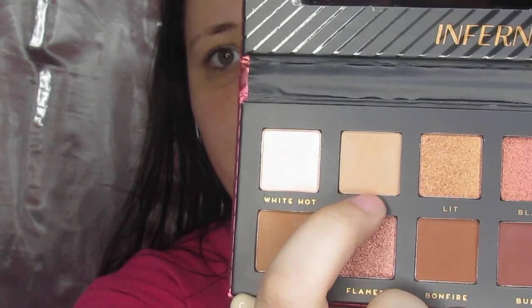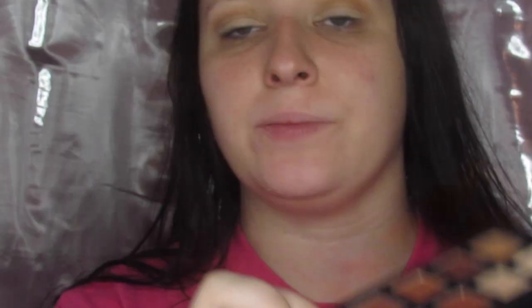First we're going to take this big fluffy brush and dip into Baked right there, and just put this all over the lid. Next we're going to take our white bristle brush and dip into Warmth, right here. Before I go to my next color, I just want to bring up that, like with all the other Bad Habit palettes, there is a teeny bit of kickback — but that's nothing crazy, so nothing to be too concerned about.